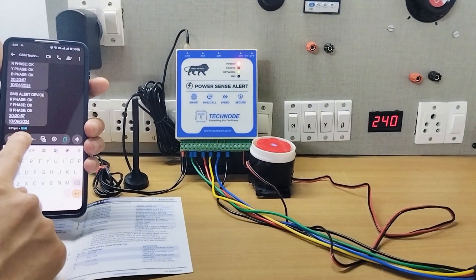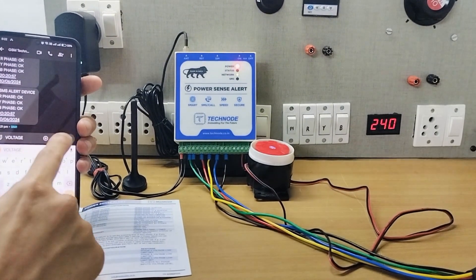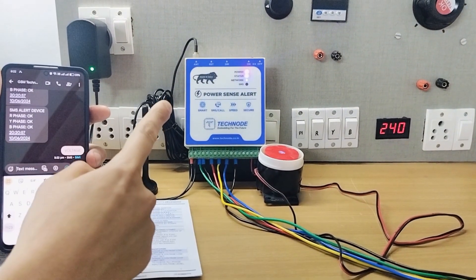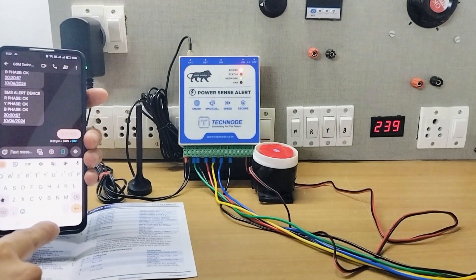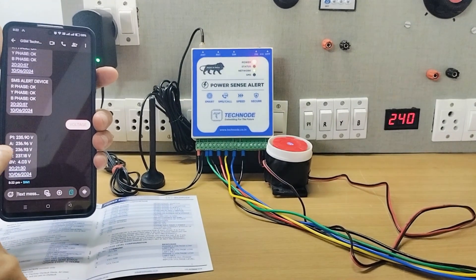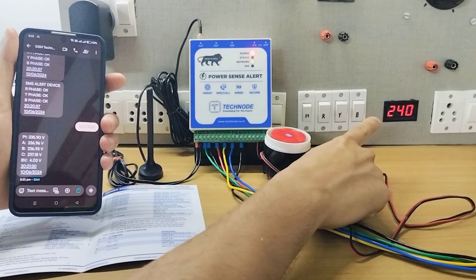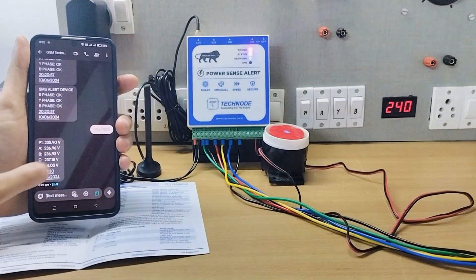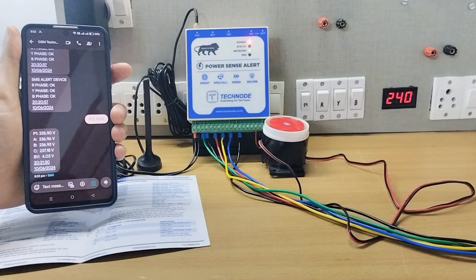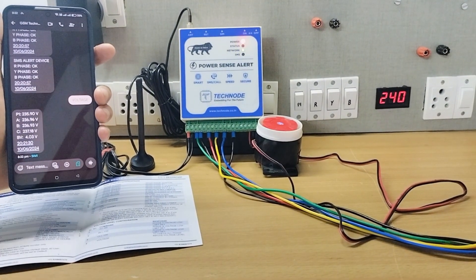If I want to know the voltage present at each phase, I simply send one SMS — 'voltage' — to the unit. The unit receives the SMS and I get an instant reply with the voltage of each phase: A, B, C — R, Y, B phases connected. You can see on the meter the voltage is 240V, and the module is accurately measuring 235, 236, 237V. There can be a little difference with AC voltage, but we get a pretty accurate reading along with the date and time.